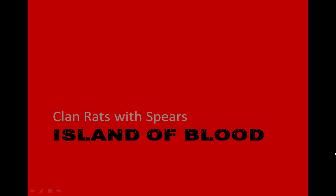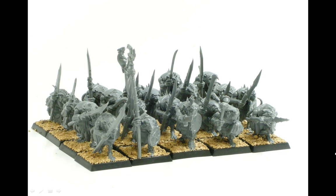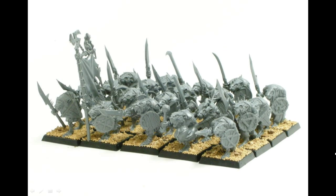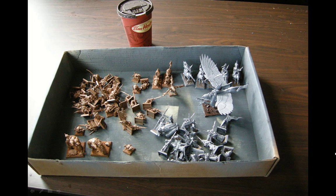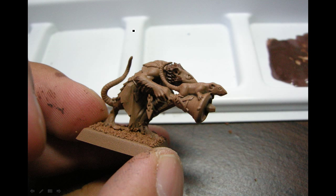Here we go again with Watching Paint Dry — clan rats with spears from the Island of Blood set. These guys all assembled up really fast, nothing to them. As you can see I've painted them brown with spray paint — Krylon boot brown — and the high elves in the set got a gray spray paint. To get through the day I have my Tim Hortons coffee.